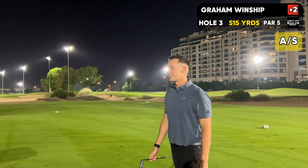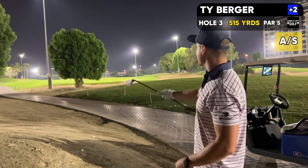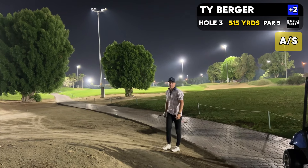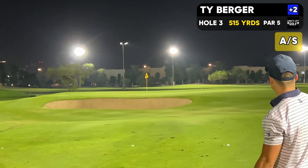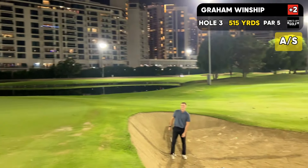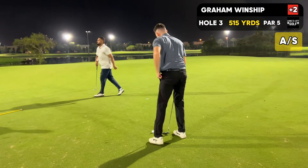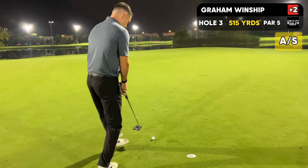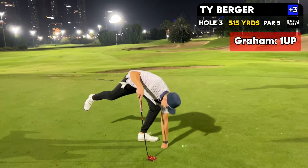It landed short of the bunker. I thought I saw it land over but it landed short. I got 198 but I got a horrible lie, so I'm just laying up with a 50 degree, especially because I've got this tree in my way. Yeah, good layup. Alright, I got 77 yards, low 54 degree. Nice shot. Graham for a little birdie and go one up. I got to make now. That's good.